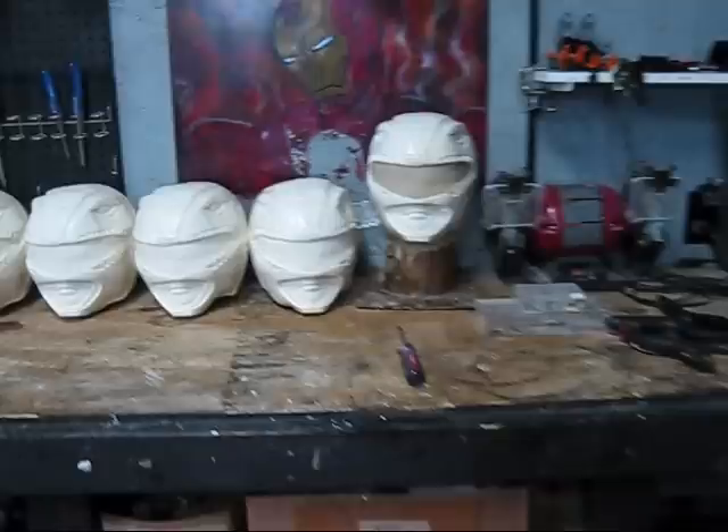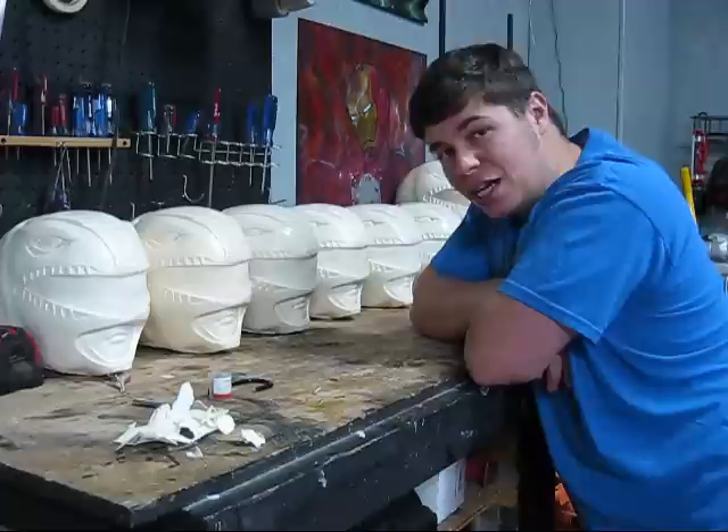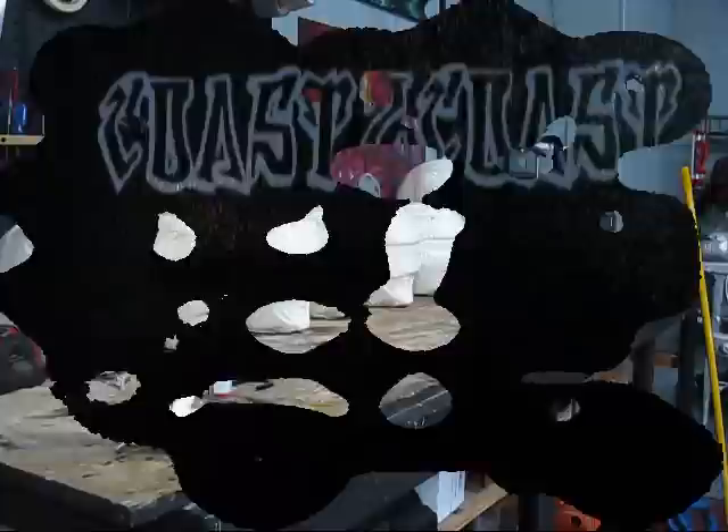Let me show you a little something - a start to that Power Rangers project I was telling you about in the last video. If you want to know how I got to this stage, keep watching and I'll show you the rotocaster and how we got here.